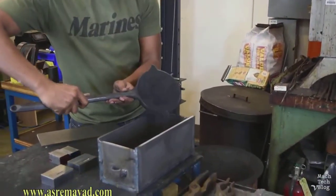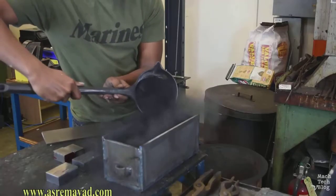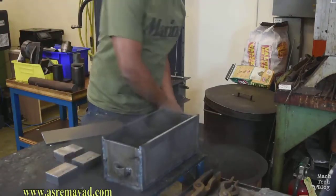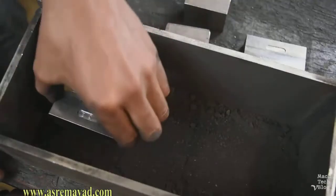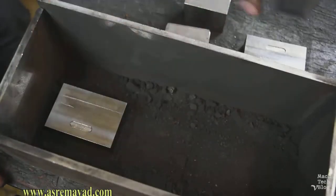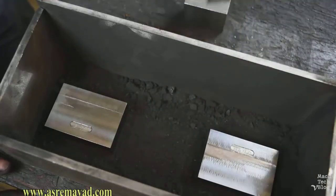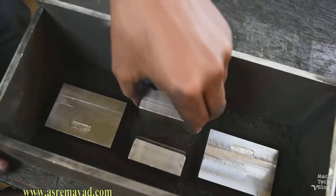Lay down about an inch of carbonaceous material in a steel box with a tight-fitting lid. We're really using broken-up charcoal briquettes because it actually works pretty well. Arrange the blocks so that they're not touching each other or the box. Go ahead and put in one or two pieces of 1018 steel scrap so we can test the hardness later without putting divots in the finished parts.